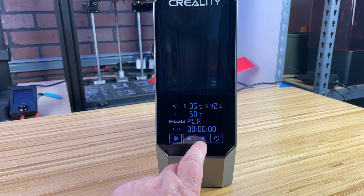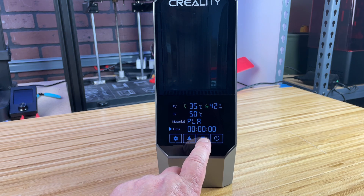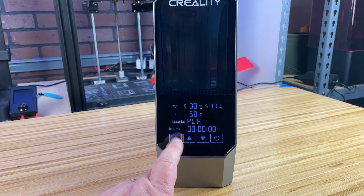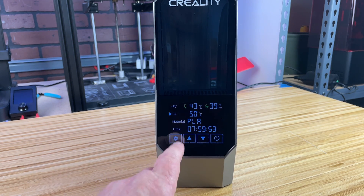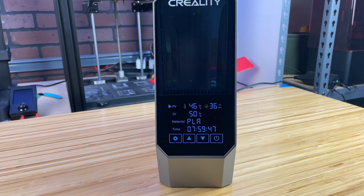The dryer offers precise temperature control allowing you to set the optimal drying temperature for different types of filaments, ensuring the filament dries evenly without degrading the material. The buttons on the display seem a little touchy to me. The built-in timer can be adjusted to run for different durations depending on the moisture content and the type of filament, ensuring your filament is in the best possible condition before printing.